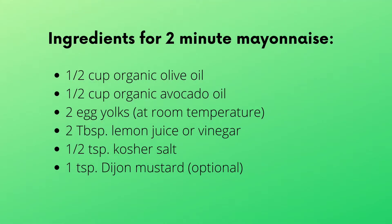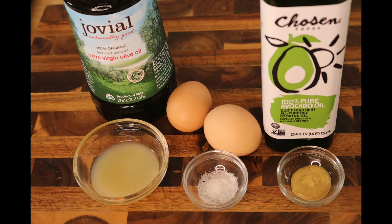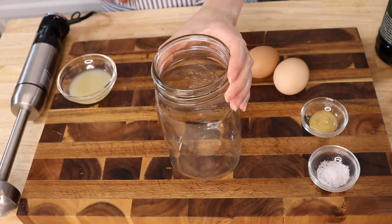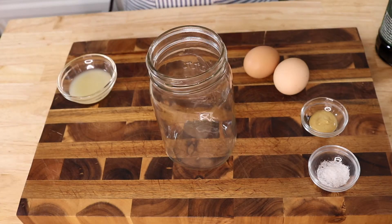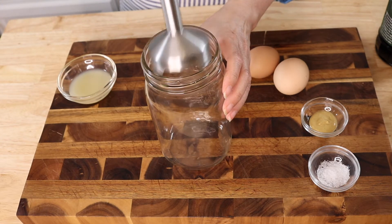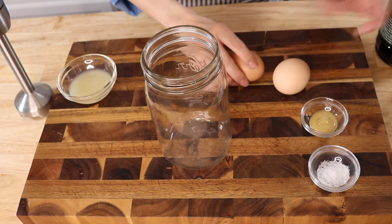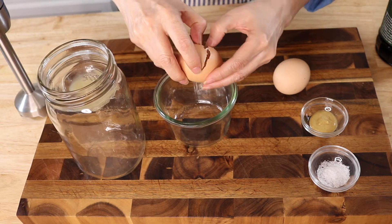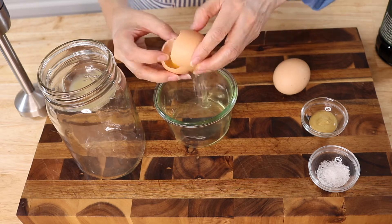First we're going to make the mayonnaise, so you're going to need the following ingredients. You'll need a large jar that has a wide opening and a wide bottom so that the immersion blender can move around freely at the bottom. Make sure your eggs are at room temperature because they will emulsify better.